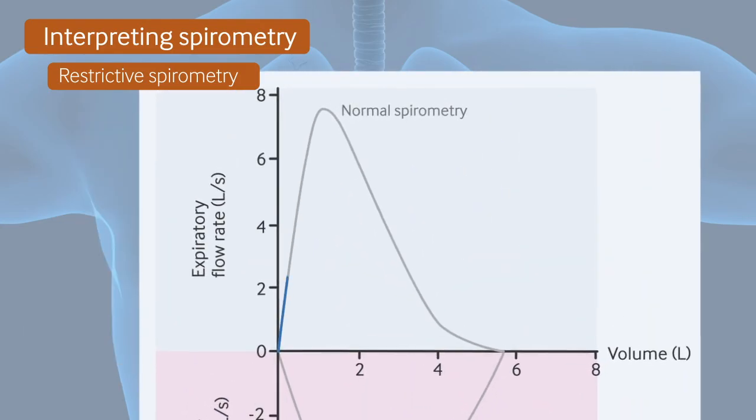Here we can see a flow-volume loop for a patient with a restrictive pattern. The shape of the curve is generally normal, but the loop is narrowed and the FVC is low because of the reduced lung volume. Causes of a restrictive pattern include idiopathic pulmonary fibrosis, obesity, deformities of the chest wall, and neuromuscular disease.